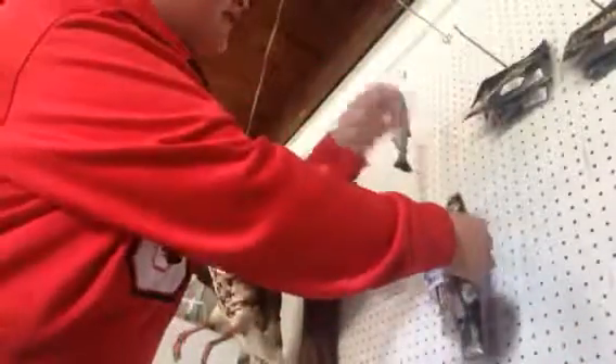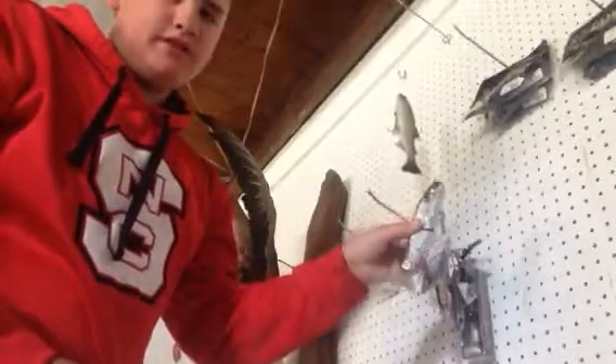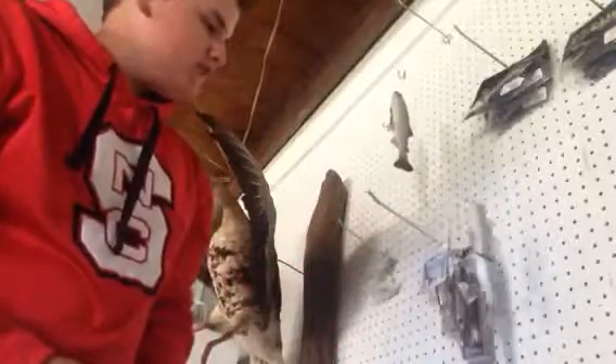And then all you had to do from there is just hang it off the hanger. It's that simple, guys. So that's the little makeshift way to hang up your expensive swim baits so they don't get messed up. Please be sure to like, comment, and subscribe. This is Nathaniel Moss, signing off.